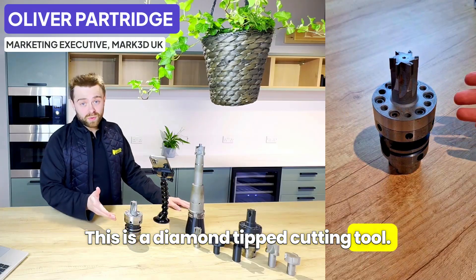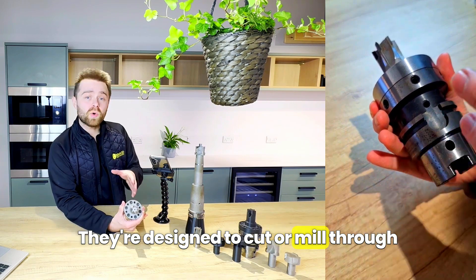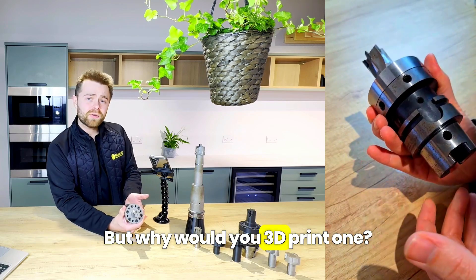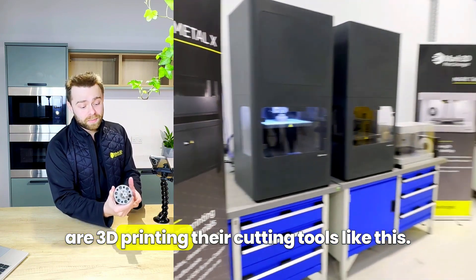This is a diamond-tipped cutting tool. It's partially hollow and 3D printed, and these things have been around for years. They're designed to cut or mill through solid blocks of metal like aluminium. But why would you 3D print them? In this video we're looking at the who, how, and why major manufacturers like Goering UK are 3D printing their cutting tools like this.